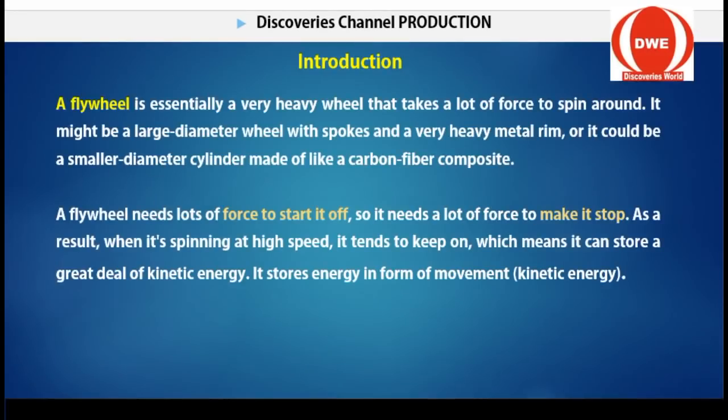The flywheel is essentially a very heavy wheel that takes a lot of force to spin around. It might be a large-diameter wheel with spokes and a very heavy metal ring, or it could be a small-diameter cylinder made of light carbon fiber composites. The flywheel needs a lot of force to start and a lot of force to stop — the force has to do with the power.